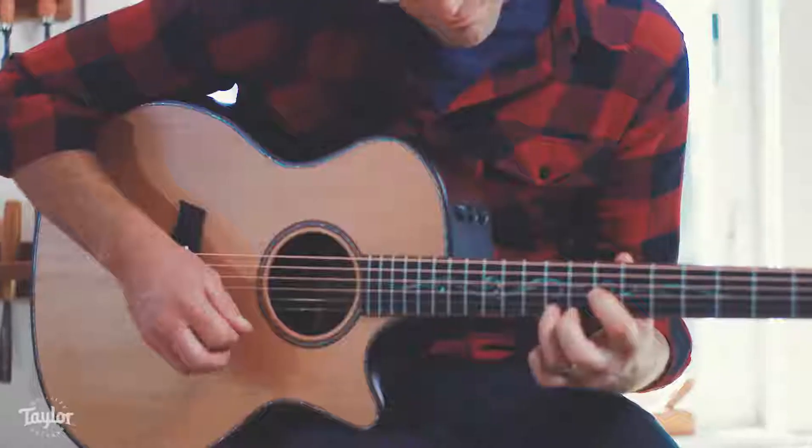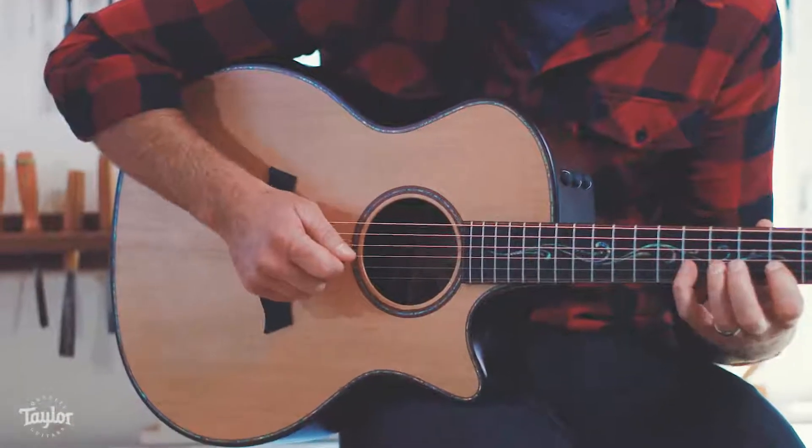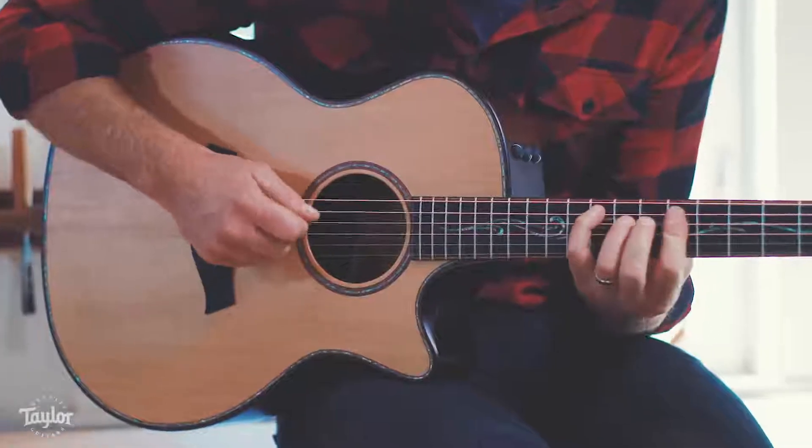As Taylor Guitars, we have a long tradition of making guitars feel good. We like low string height, we like low actions — makes it easy to play, it feels good. I wanted to take that idea of making something feel good and start applying it to the rest of the guitar.